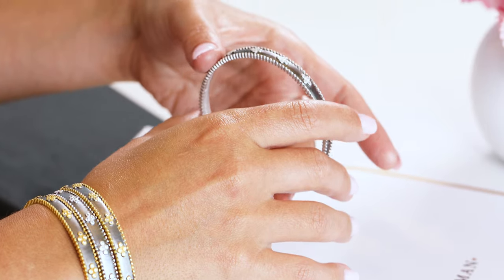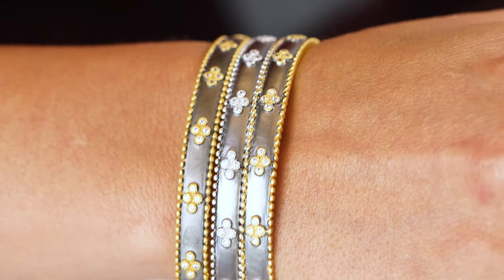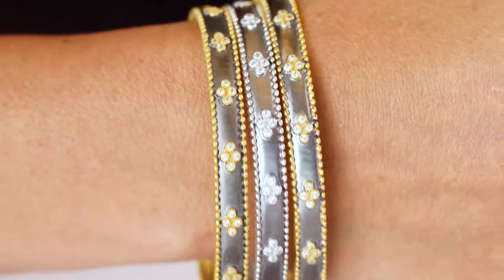The sterling silver signature clover beaded bracelet is actually one of my most iconic bracelets. It's one of the first signature bracelets that I designed, and I love the fact that it has so much detail in it.